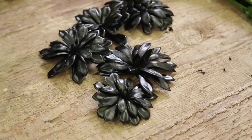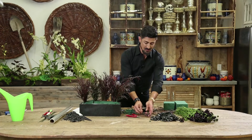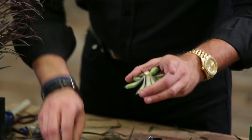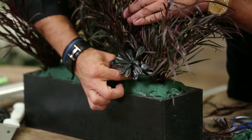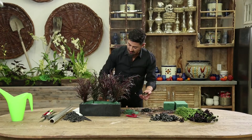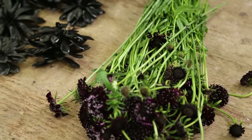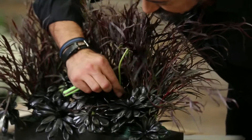Now I'm going to take my succulents. I'm going to take a piece of wire, cut it up, and right at the end of the succulents I'm going to glue it with a glue gun and then insert. I'm going to do this multiple times. Then I'm going to start with my scabiosa — I'll take my knife and tuck it in right here.